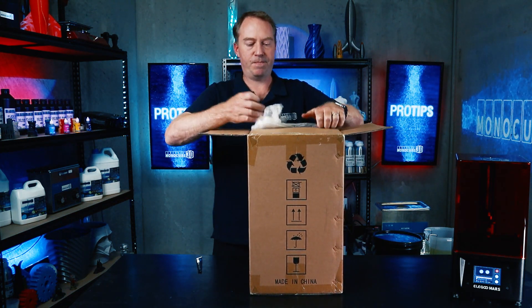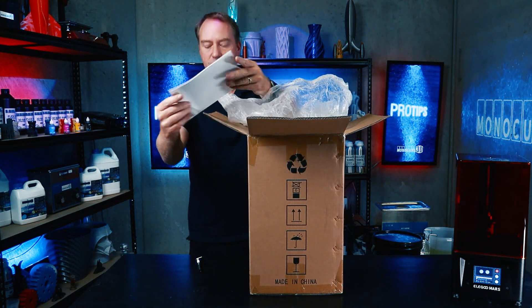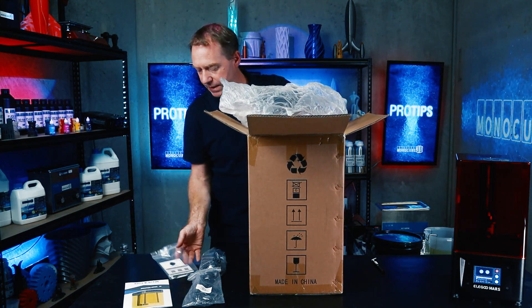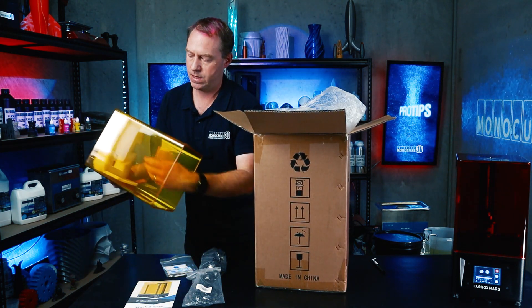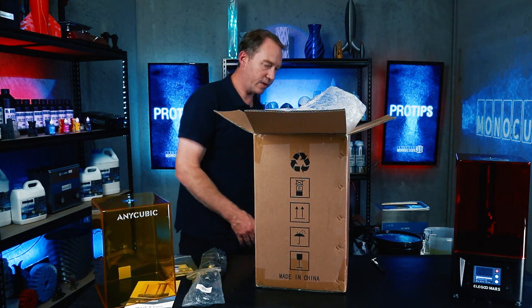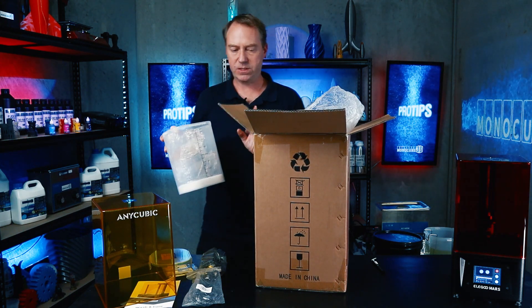It opens up. There's a user's manual, power cables and power adapter, a few tools and a support card. That's the lid of the unit, which is UV safe for the curing. And that's the lid for the washing unit — I'll get that out now. That's the washing unit there.